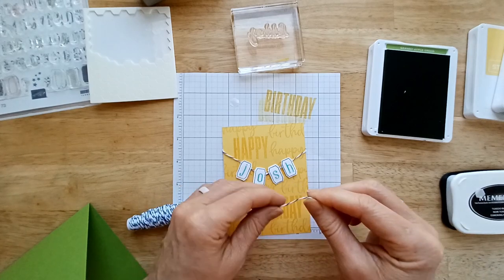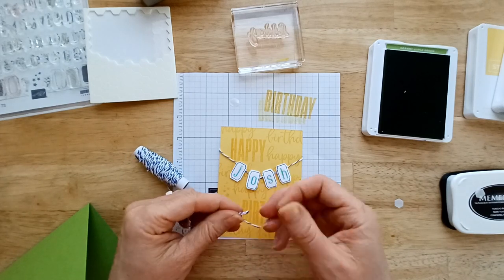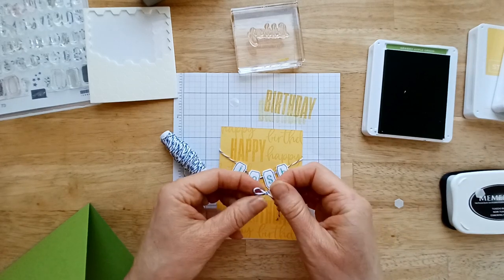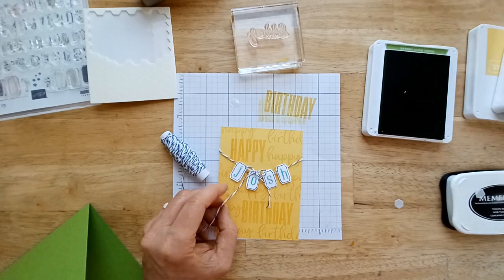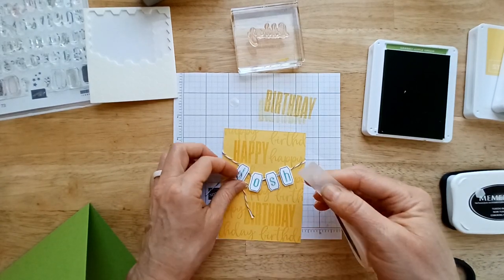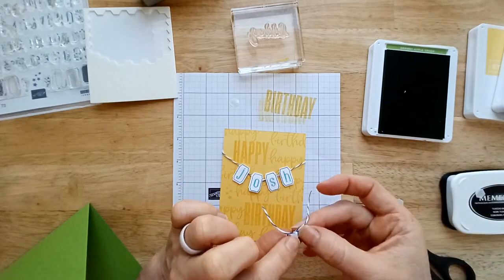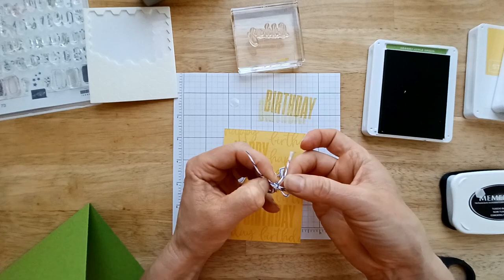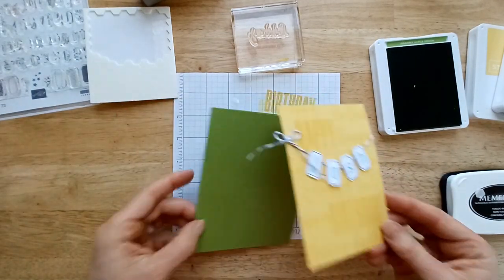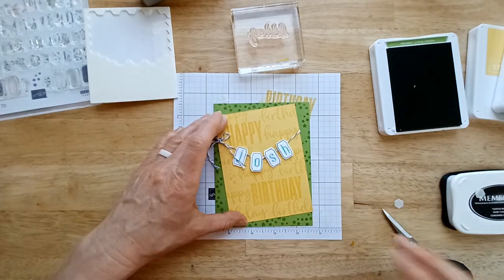Now I'm just going to tie a little bow, because we're going to add it to the top of this little bunting so it looks like it's tied up there. This twine makes it so easy to make a nice bow — honestly I'm not great at this, but it made me look good at it. The easiest way to attach it is to use a little mini glue dot. Just press your ribbon to it to grab it off the paper, then fold in any excess and stick it right there. Now we'll add this to the front of our card — I kind of like it a little slanted.